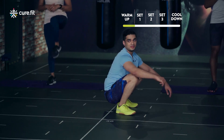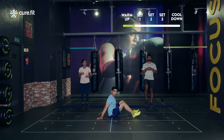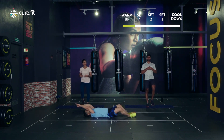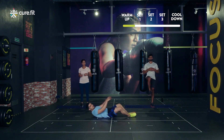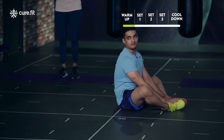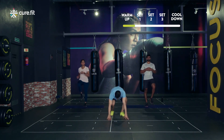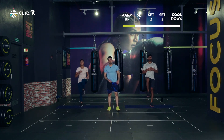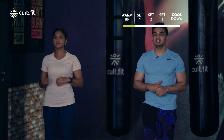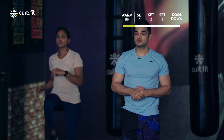The last movement is gonna be butterfly sit-ups, for which you'll go down on the ground. Go back down on the floor, touch the floor, flex your body, come up, use the abdomen, touch the toes and go back again. For the scale down version, you can just go halfway up. So there are four movements: mountain climbers, double tap skips, squat burpees, butterfly sit-up — each 30 seconds on, 15 seconds off, getting as many rounds as possible in the next 20 minutes.